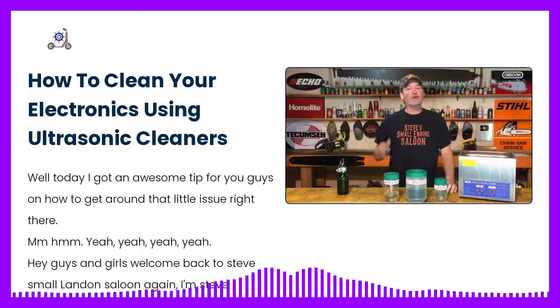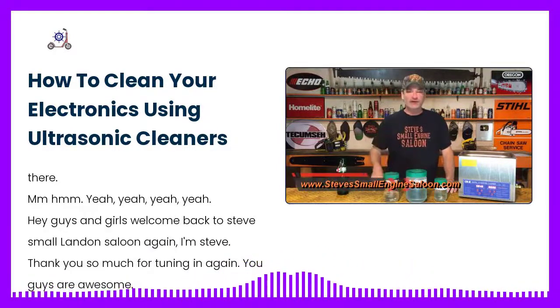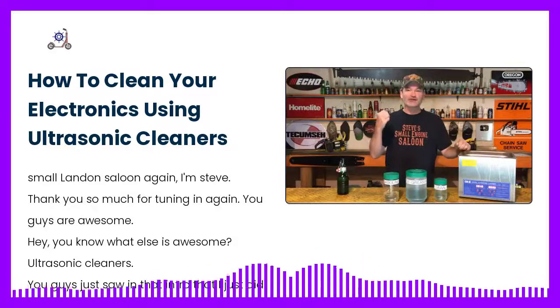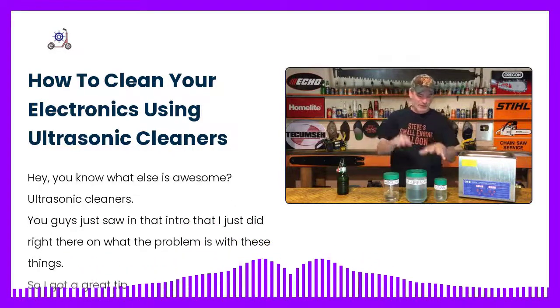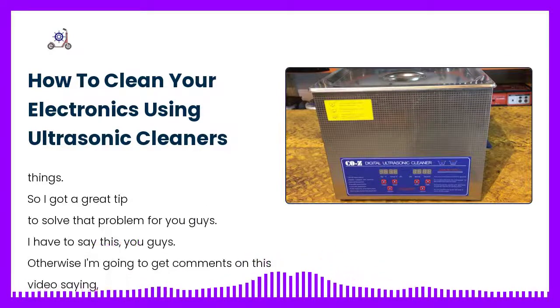Welcome back to Steve's Small Engine Saloon. I'm Steve — thank you so much for tuning in. Ultrasonic cleaners are awesome, and you guys just saw in that intro what the problem is with these things. I've got a great tip to solve that problem for you.